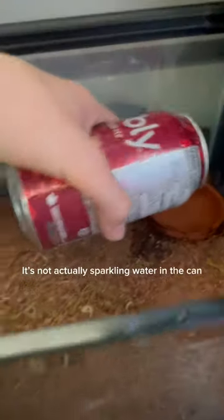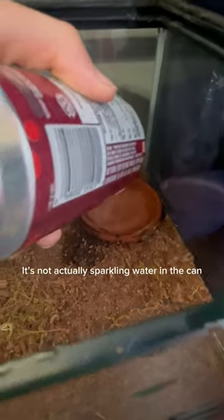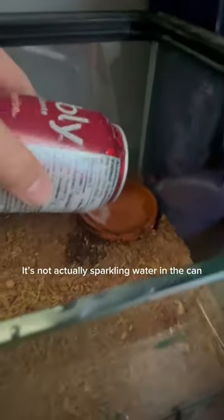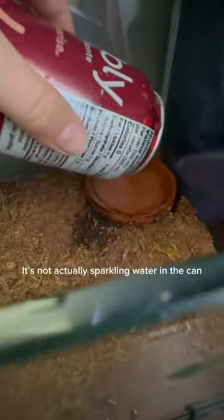Overflow this dish. I definitely overflowed it. That should be good.